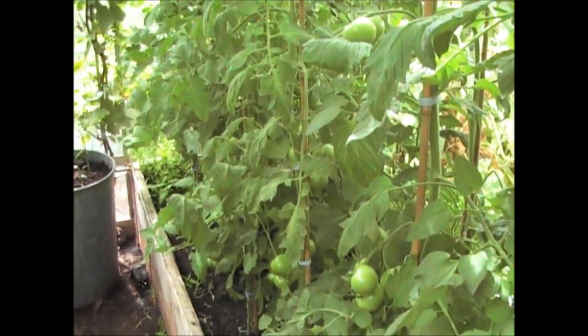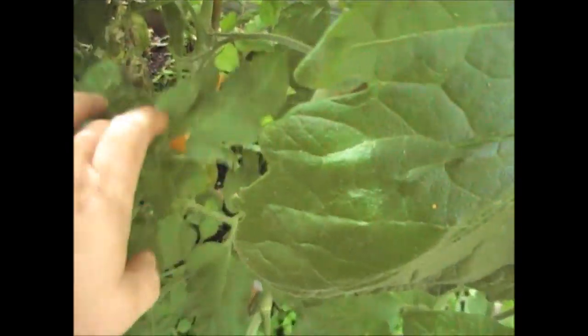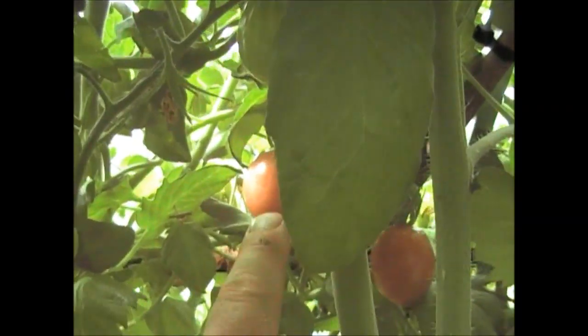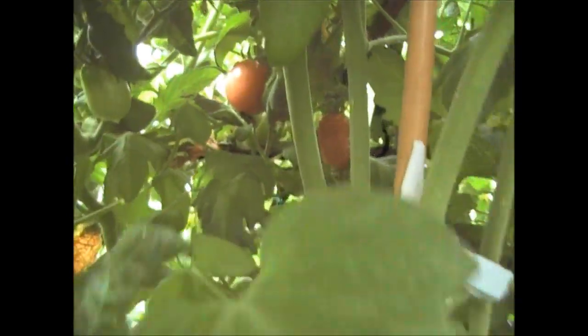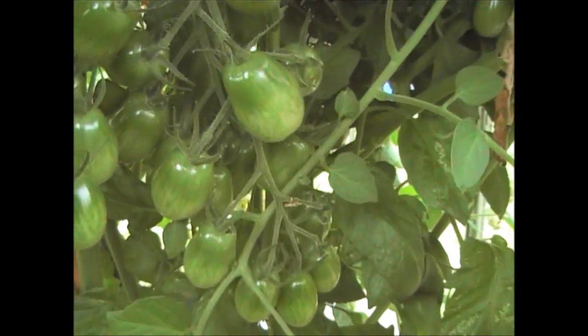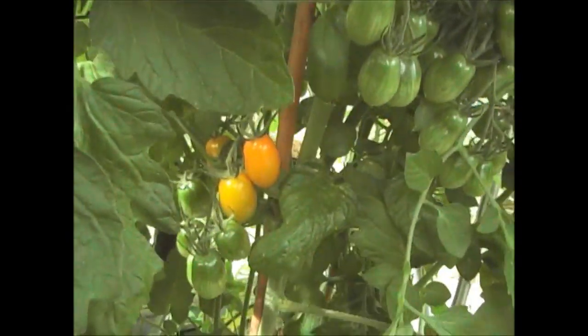So a quick update on the greenhouse. As you can see, the Rainbow F1 tomatoes — we've had quite a few off already, and they're coming on quite well. At the back there's some purple ones forming. I'm quite pleased with the amount of fruit on there, and as you can see they're absolutely laden with tomatoes, but they're not ripening quite as quick as I was expecting.